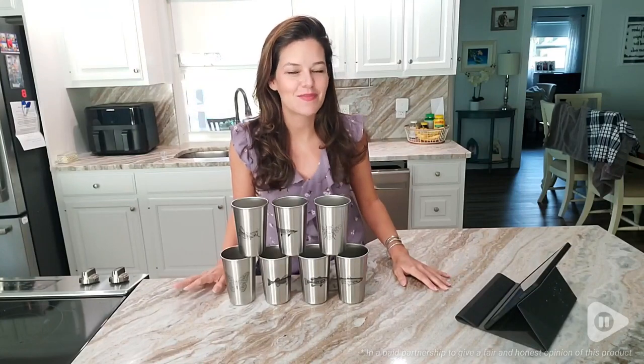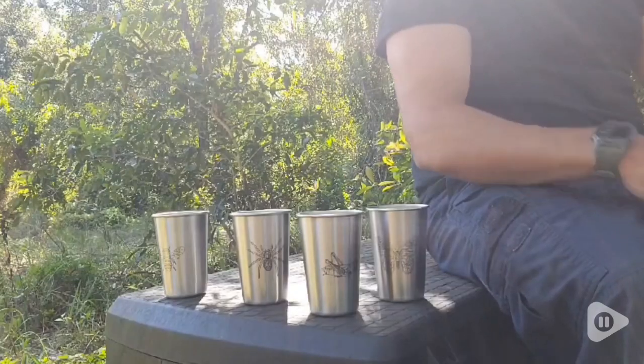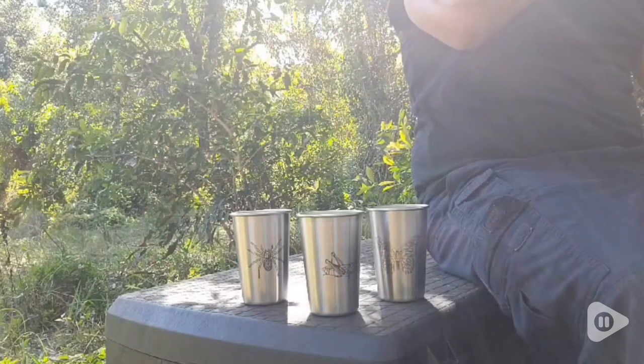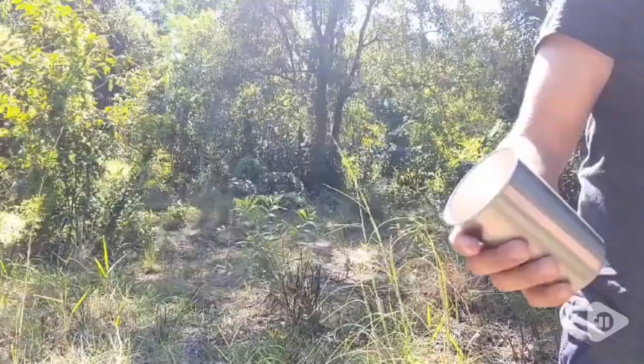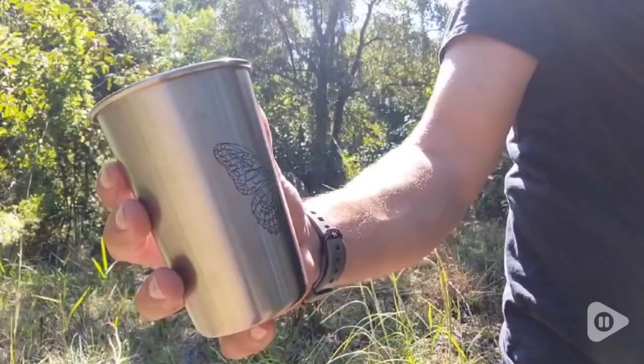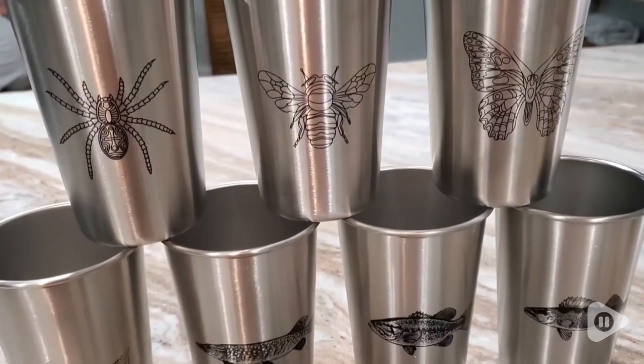Hey there, it's Ashley from WTI. What I have here is the Magic Pine Stainless Steel Pine Cups. These are perfect for camping, hunting, taking on the go for a hike, but mainly we use them a lot here in our day-to-day life.